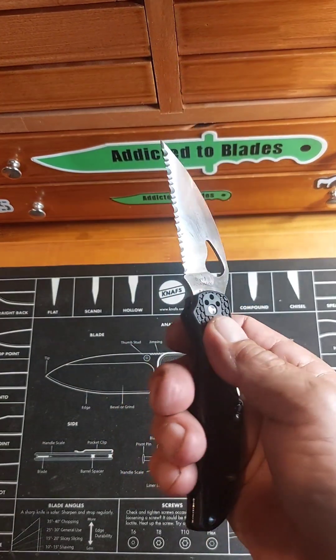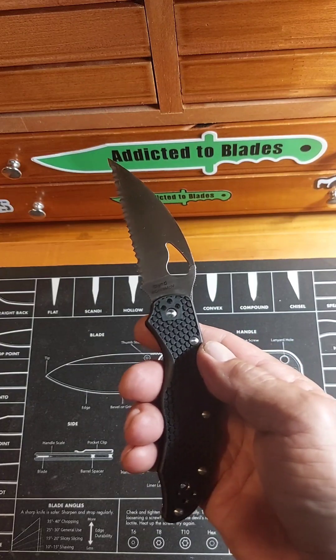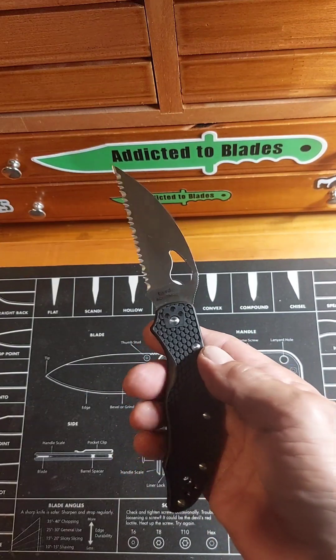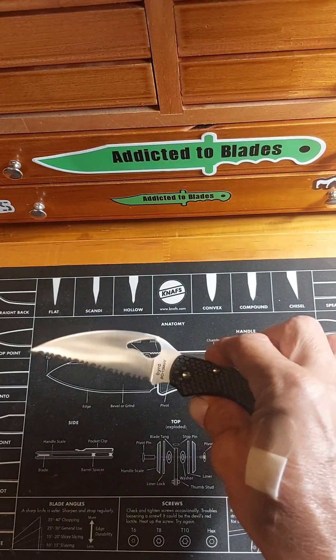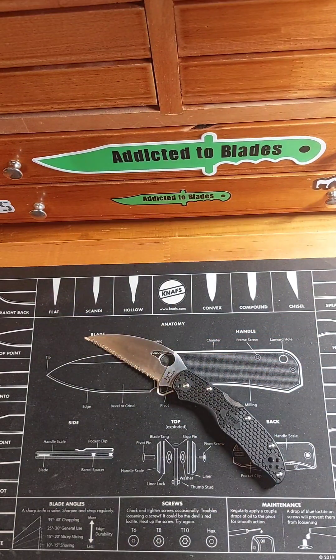25 bucks, man — can't beat it. This thing is so sharp, so wicked. Go get you one. Use the code at Smoky Mountain Knifeworks — Big Red's — and get free shipping. Just can't beat free shipping. Thanks for watching, later.